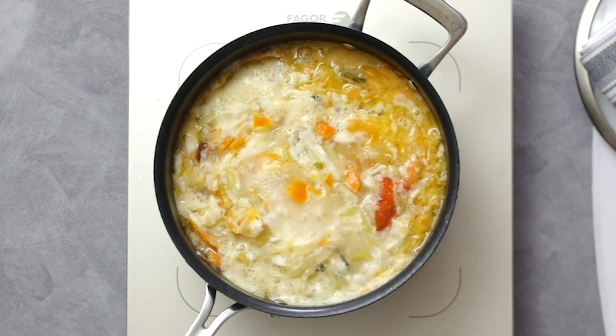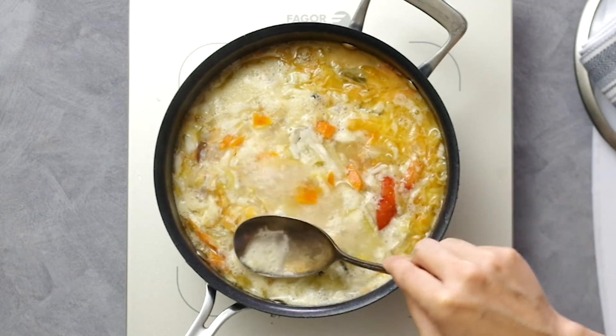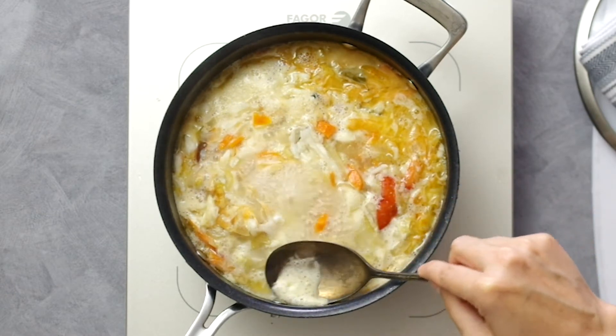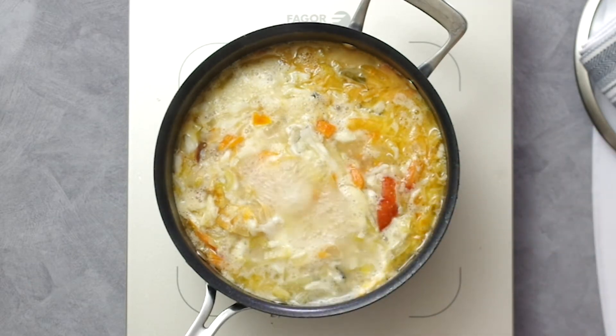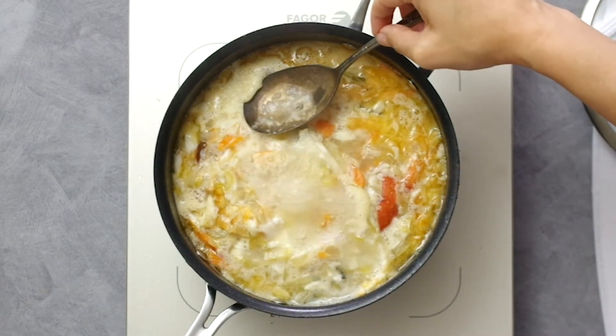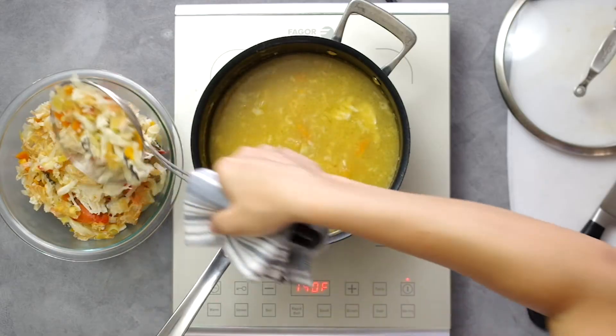I don't think it's necessary for shellfish but I can't imagine it hurts. Since I had cod bones in there I will scoop off the foam. When making shellfish and fish stock it doesn't take near as long as chicken stock, which can simmer for hours. After another 10 minutes of a strong simmer we can remove the big pieces and then strain the stock.